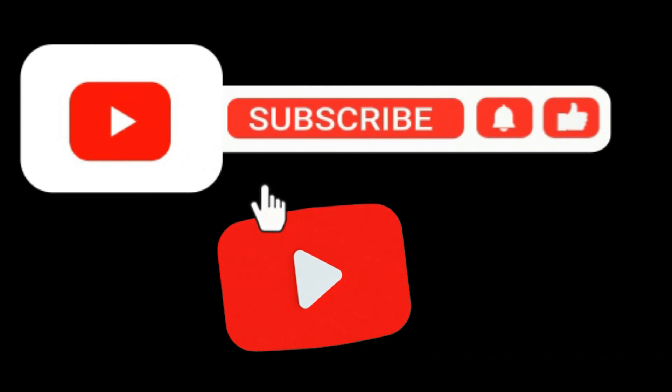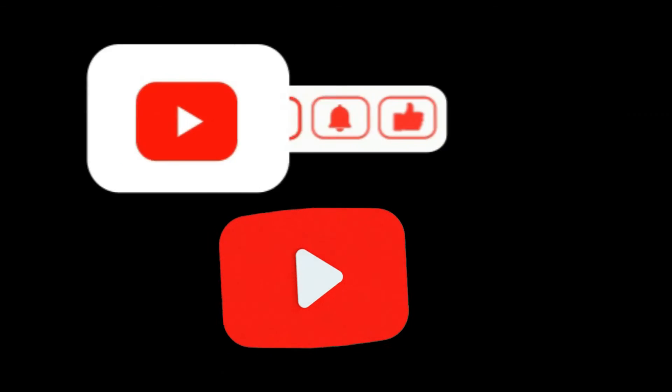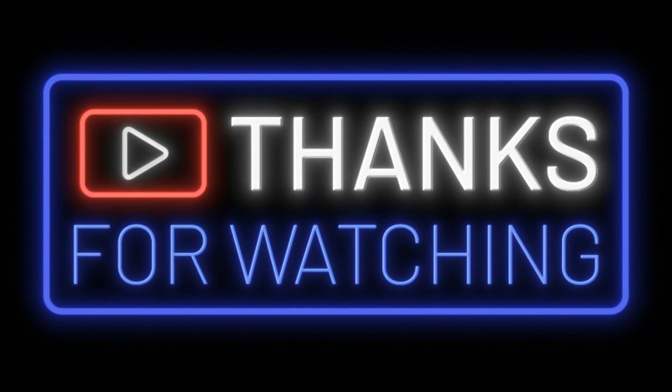I hope this video was helpful — please like and subscribe for more future tips and videos. If you have any questions, just leave them in the comments below. If you need help finding parts, check out our website at onlineappliancetech.com. Thank you.